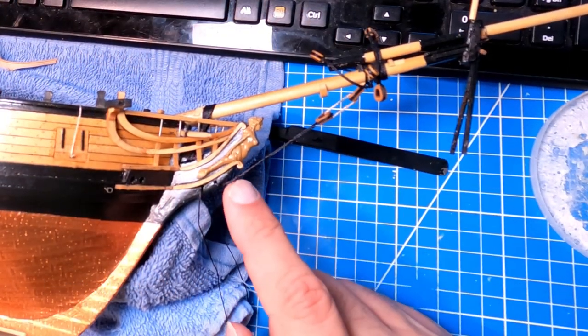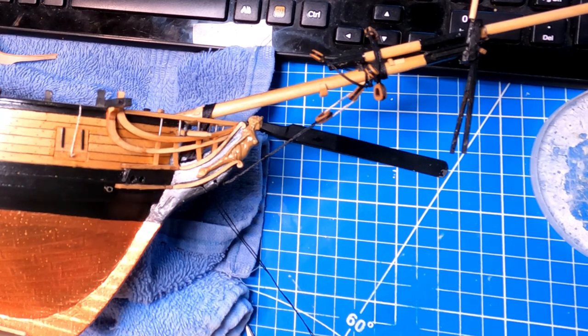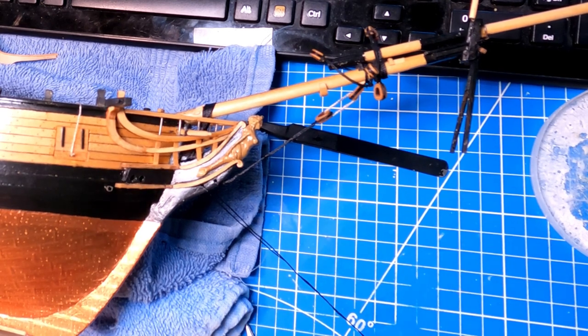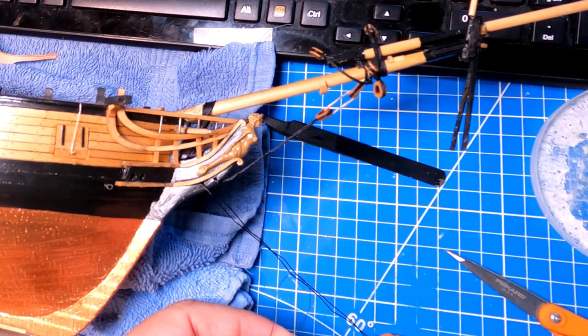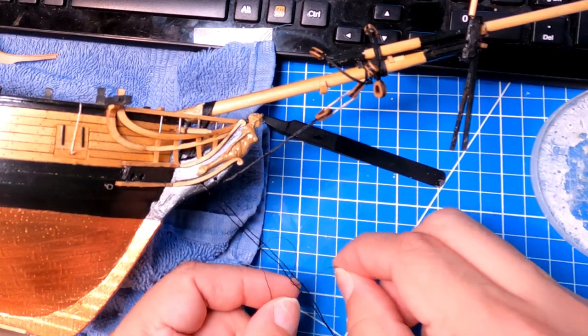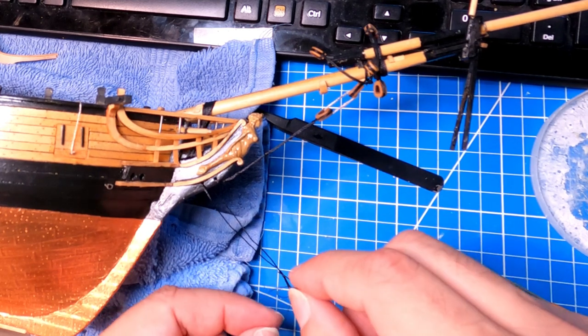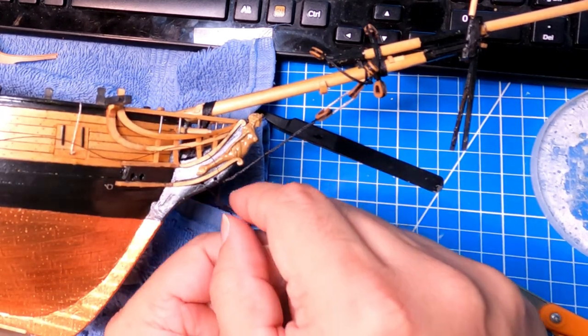Now we need to do the bobstays. I did one of them already just to see how to do it, so I'll film the second one and show you what I did. It's going to be hard to see — hands are going to be in the way and I apologize for that. I'm going to take one piece of the correct line — the 0.018 black line — and I seized it through the hole in the bow. While you're doing all this, make sure you're not breaking your dolphin strike or your bumpkins. If you find yourself going fast and hitting stuff, just stop, take a break, and slow back down. I'll simulate the seizing with a clove hitch.